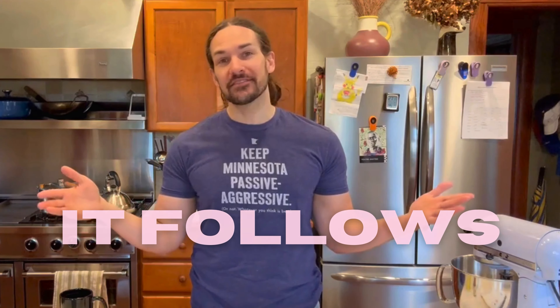Today, I'm making a cake inspired by, honestly, the movie that got me back into horror movies. We'll get into that later. It Follows.